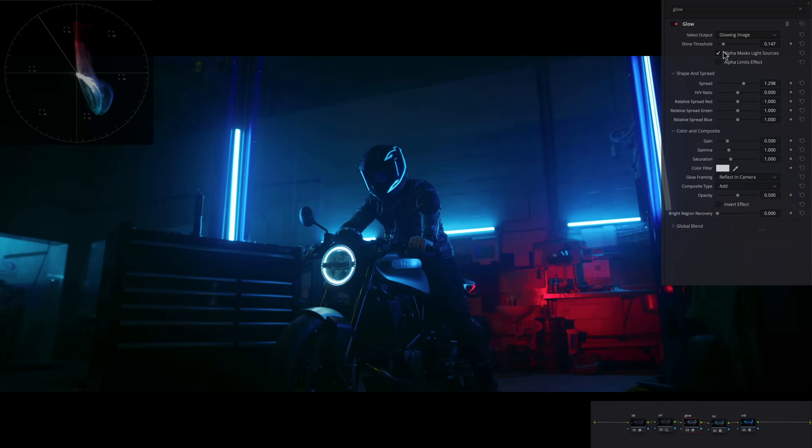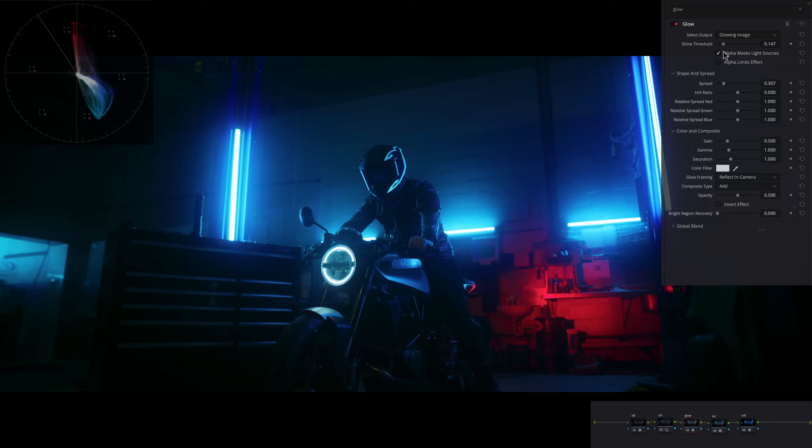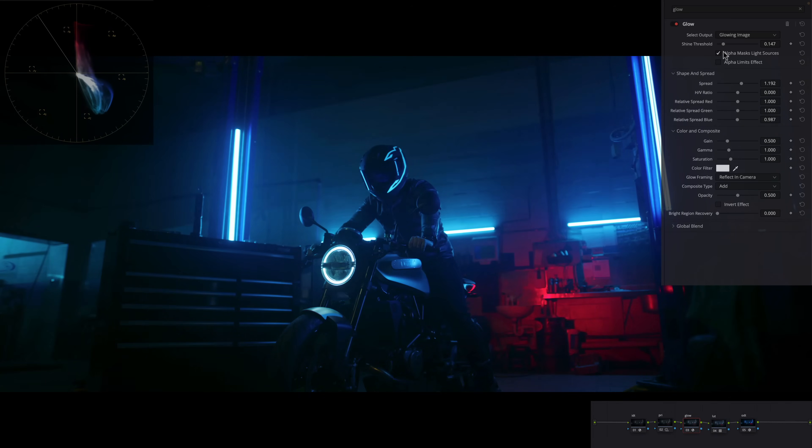Under Spread I can start moving it around — that gives me some ideas. If I'm working on a music video or something very extreme I can go pretty far with it. Going right is more realistic — you can remember it that way: right is reality, left is the opposite, so left is more extreme and a little bit more fake. Right is a lot more realistic when using Spread.